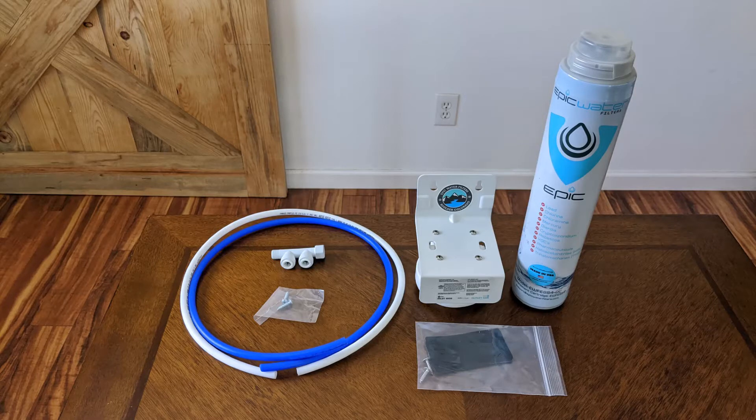I've unpacked everything and here you can see what comes in the box. On the right hand side we have the main filter unit itself. It's a single stage filter, but don't let that fool you. It's made out of activated coconut solid carbon block filter media and removes the likes of lead, asbestos, E. coli, glyphosate, and mercury.